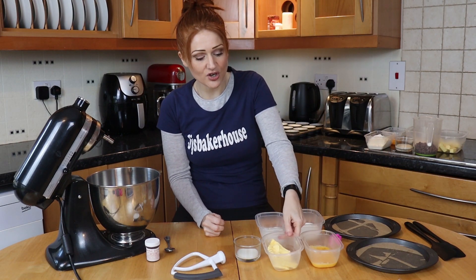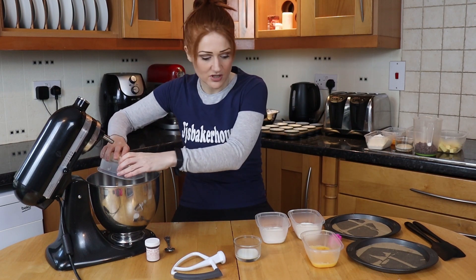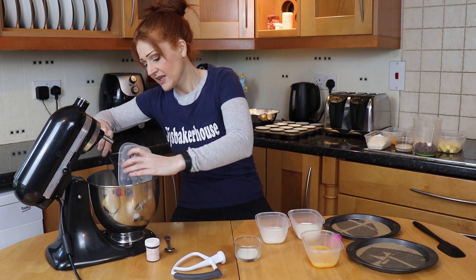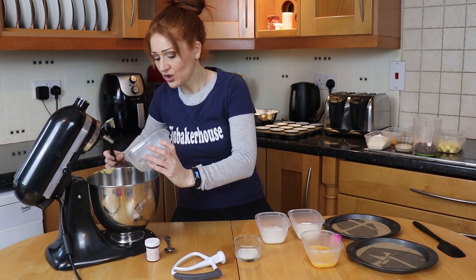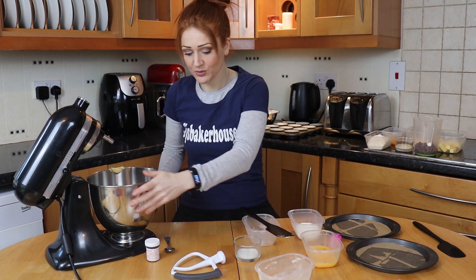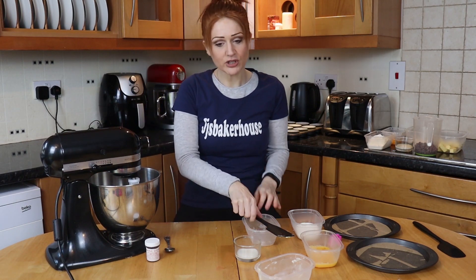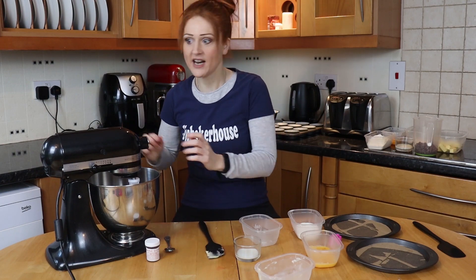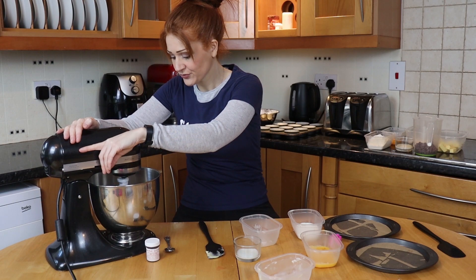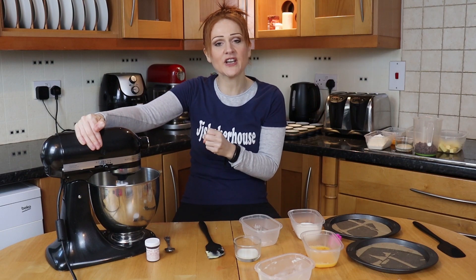We are going to start with our butter as always. We've got 75 grams of softened unsalted butter going in there, along with 75 grams of caster sugar. Pop those in, make sure the bowl's on — which it wasn't — and mix those until they are really light and fluffy, because that's where you're going to be getting your air into your sponge. I'm going to turn this up, mix it around until it's paler and fluffy, and I'm straight back to you.